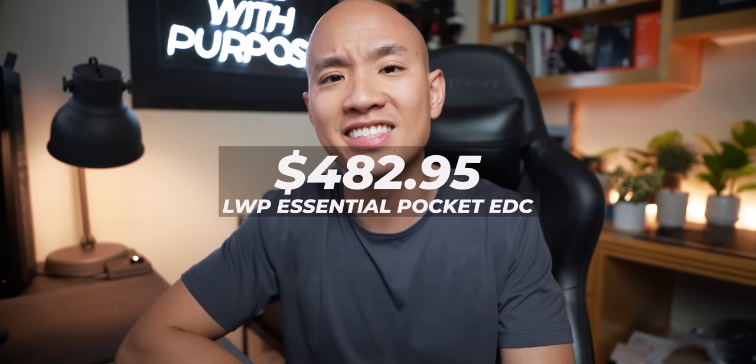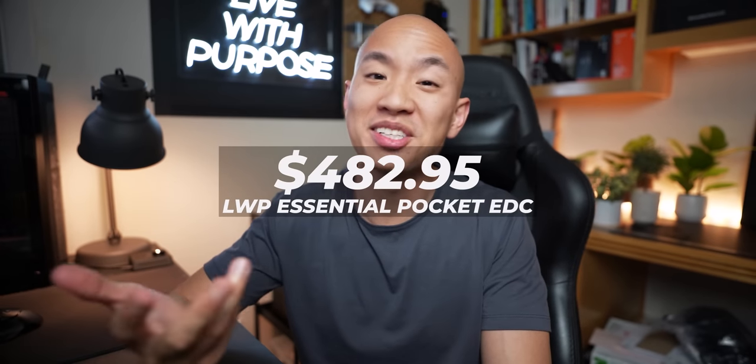All right, where are we at? We're at $482.55 US before tax. I expected us to get closer to the $600, but let's go over a few wild cards that might be great compliments to the EDC pocket carry kit we've formulated so far.